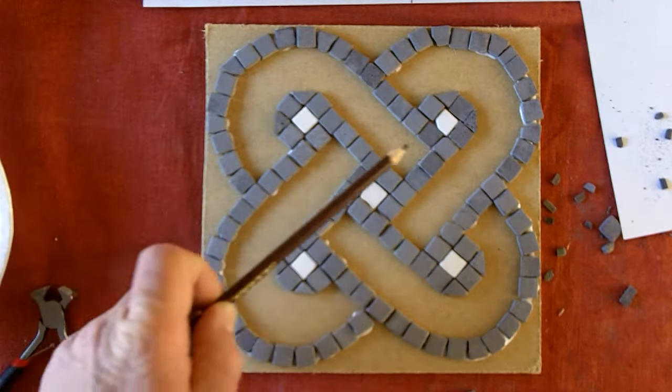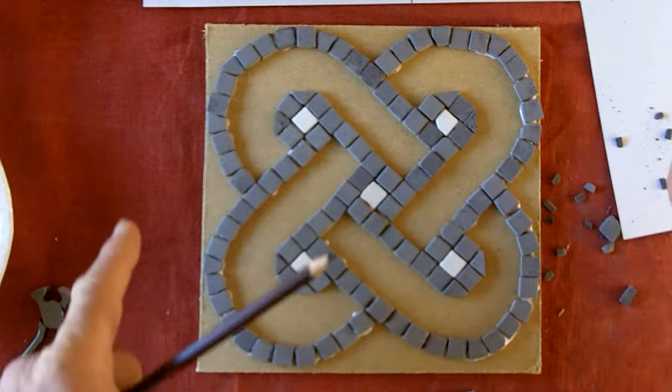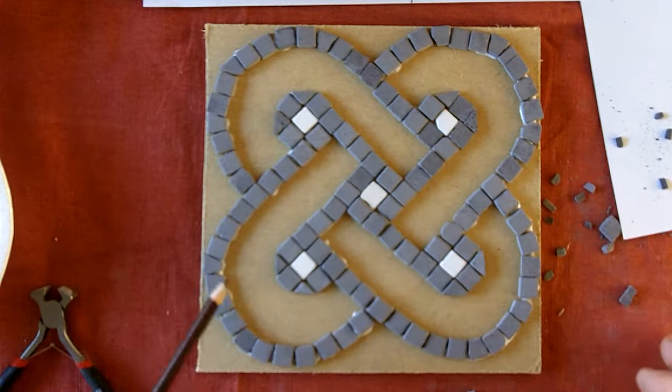Right, as you can see, we've got all the outline of the pattern. The mosaic at this point is pretty much done — all we're going to do is the filling in.